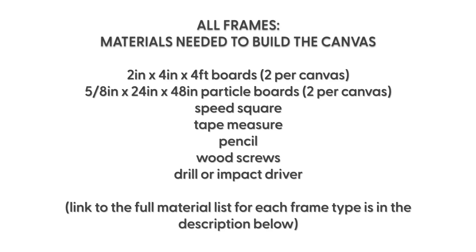The materials that you're going to need to build the canvas are right here, so you can pause this. You can also check out our full material list for each one of the frame types in our user guide and in the description below.